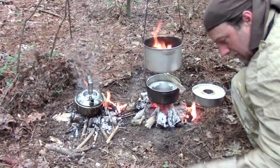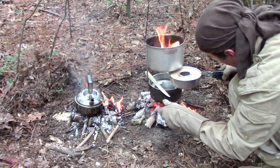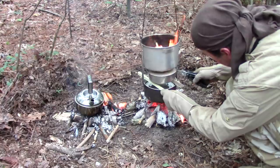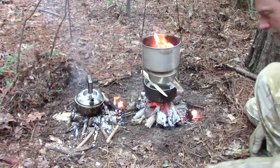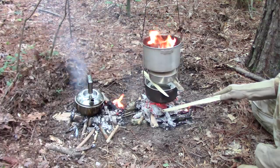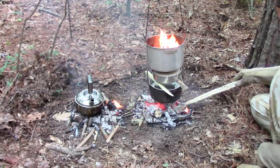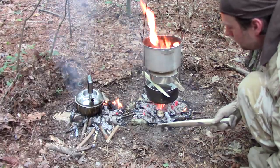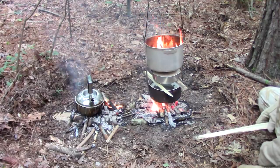Put that stick there and this stick here, and let's see if we can put it in there. How about that — now we're going to brown on the top! Let's move some of these coals over here, stoke the fire a little bit. Yeah, that ought to brown up real good right there.